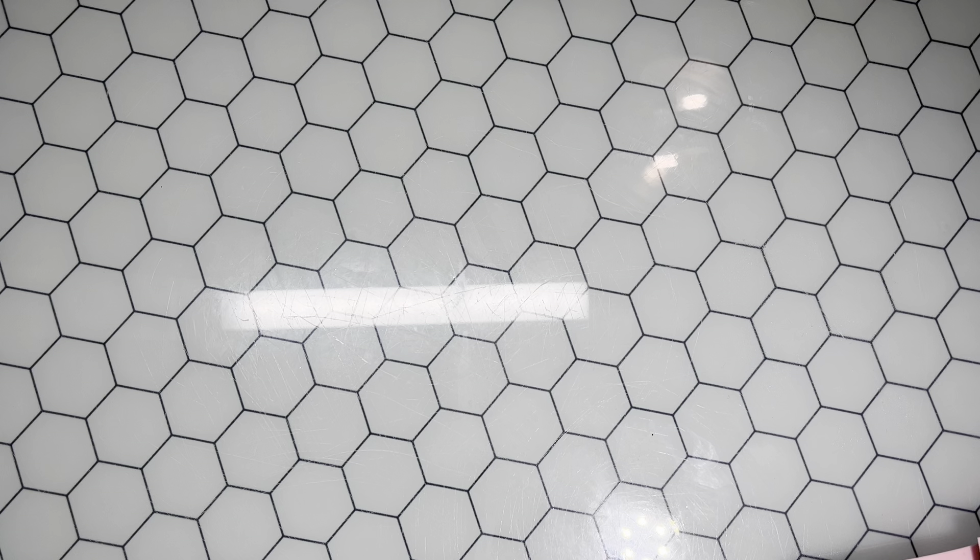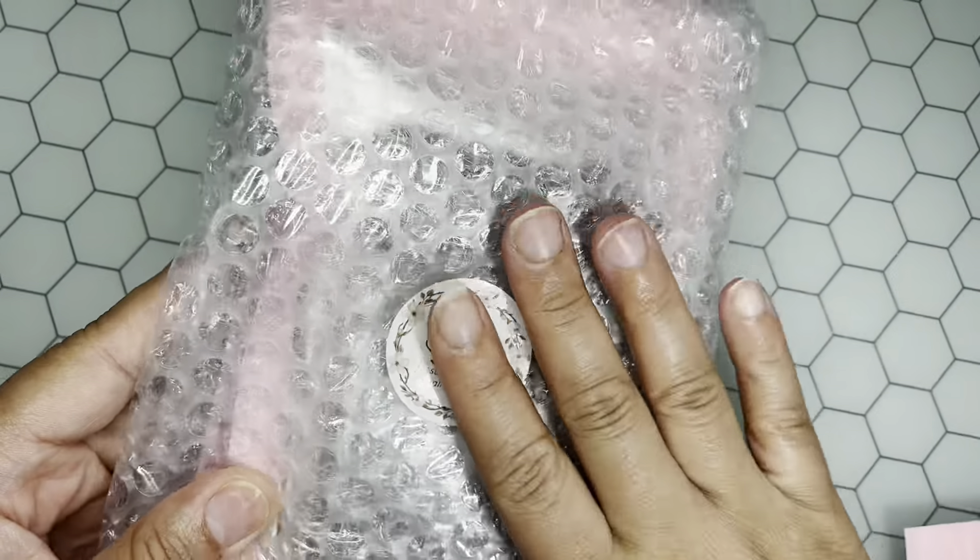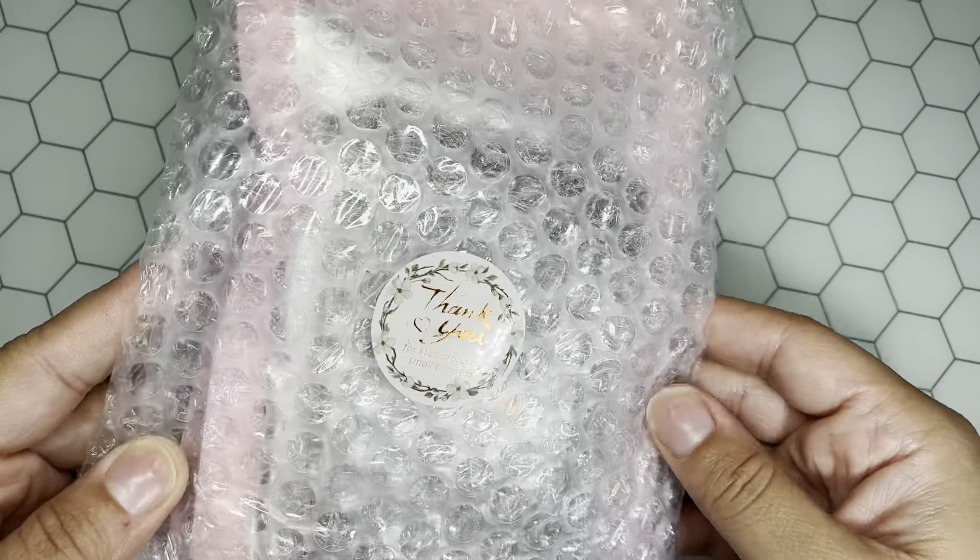The box came very nice — she also wrote my name on the side of the box, which is so sweet. At first I was like, what package is this? And then I was like, oh my god, this is it!